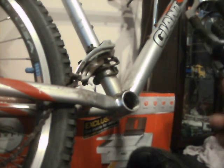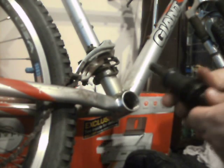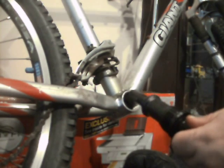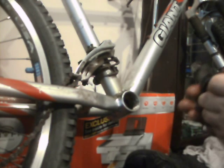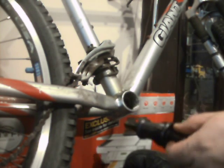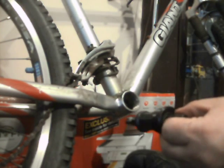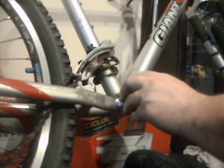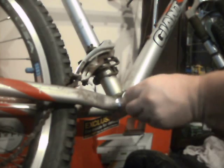Now, what you've got to remember with this side is this is the drive side, and the sealed end goes in the drive side. The other thing you've got to remember is it's reverse thread this side. So instead of where you'd normally tighten clockwise, you've got to do it anti-clockwise. And that should get it right.